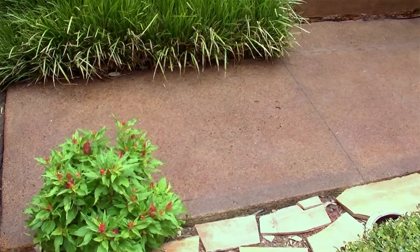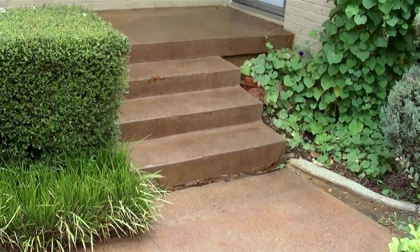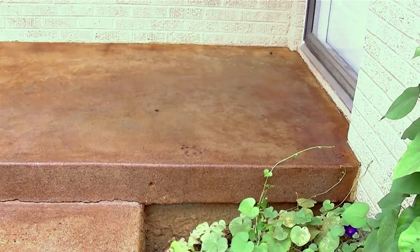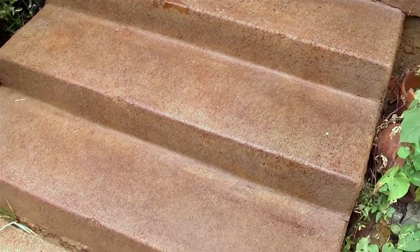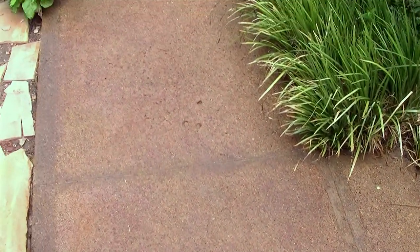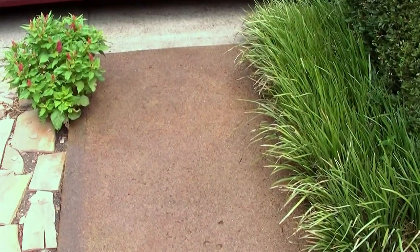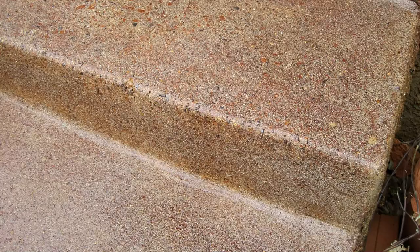We wrapped up the project with a stain on the patio and walkway. Notice that the stain definitely colors the concrete, but there is not a whole lot of variation throughout, especially on the steps and the walkway. This is because most of it has a rough, grainy texture which readily accepts stain but does not create much marbleization.